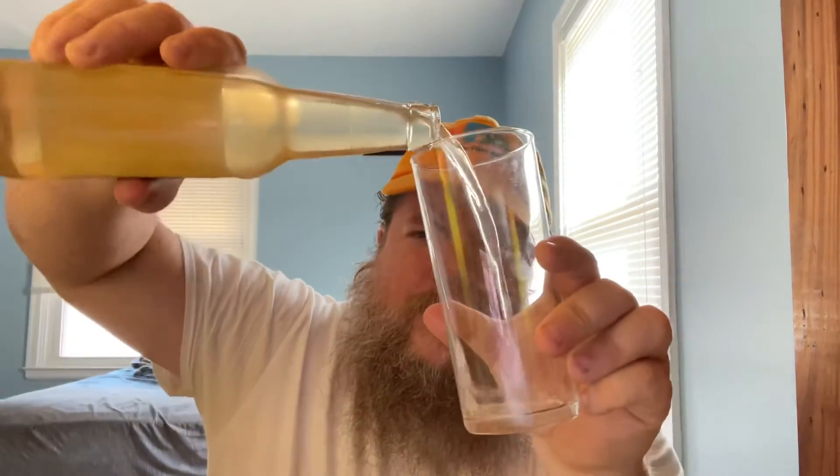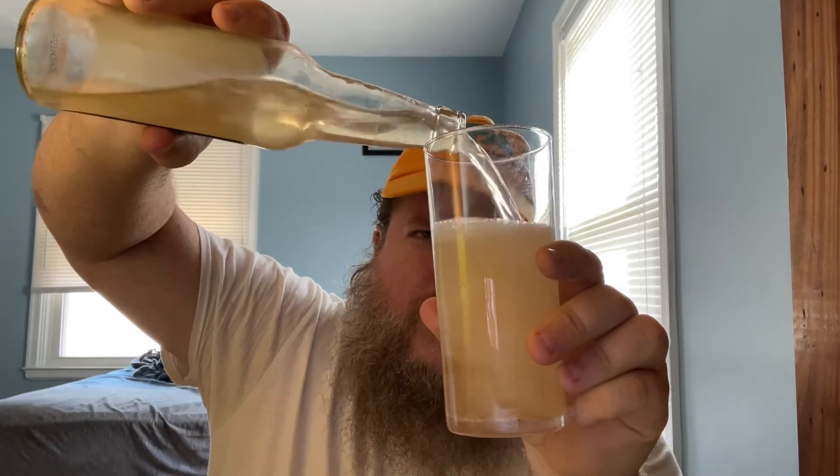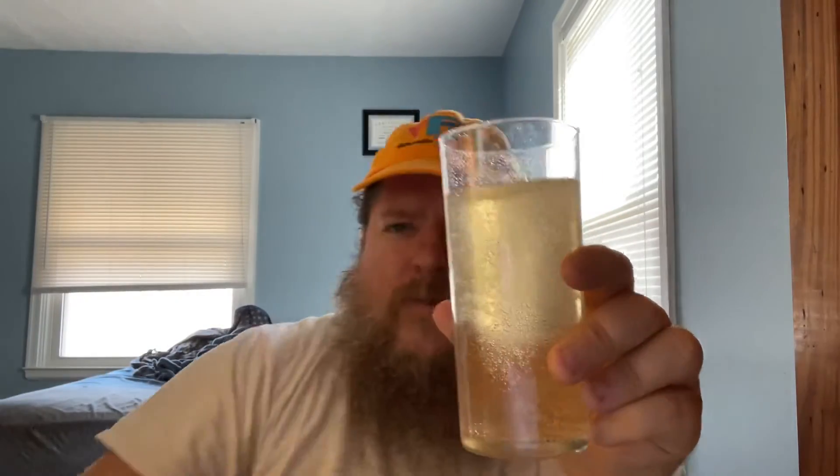Not much on the nose. Pretty clear for a ginger ale. Wow — it kind of smells like a cardboard box.